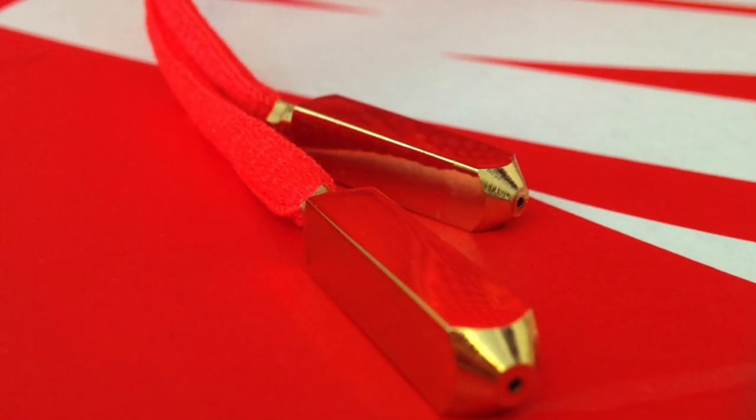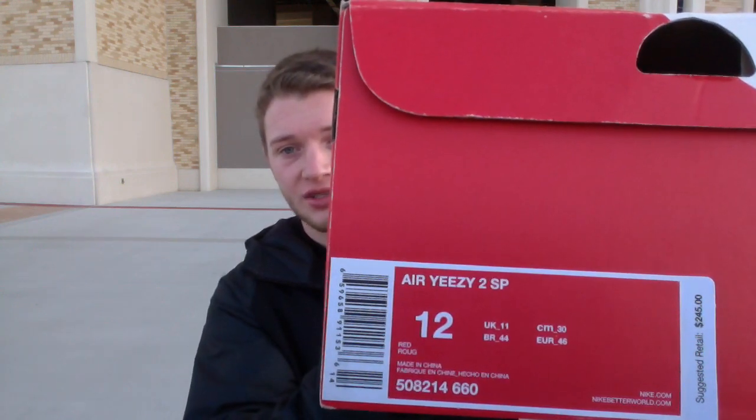What's up guys, Sneaker Stork here. I got the red Yeezy 2s for you, we're gonna review today. First off, here's the box that it came in. I'll tell you the story behind it after — I don't really care, you just want to see the shoe.